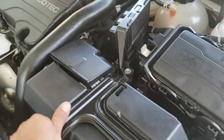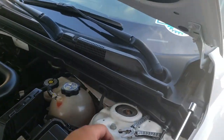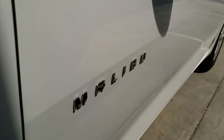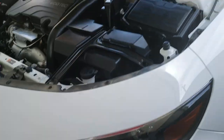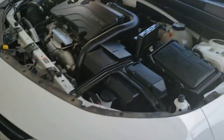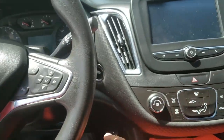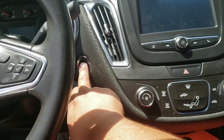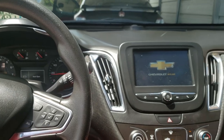And there it is — that's how you install a battery on a 2017 Chevy Malibu. Let's go ahead and give it a try and make sure this sucker fires up. We're going to remove all our tools off the engine bay so no vibrations cause anything to slip and damage something. Brake is pressed — here comes the moment of truth. Sweet!